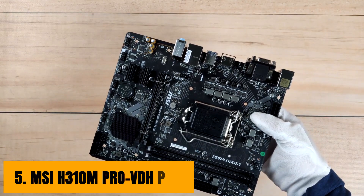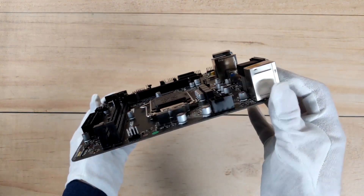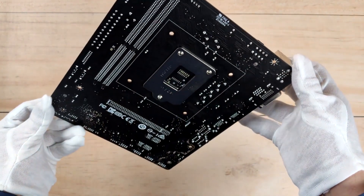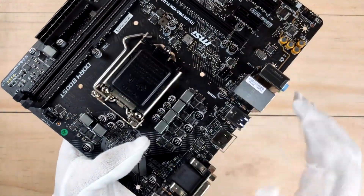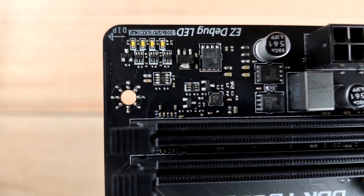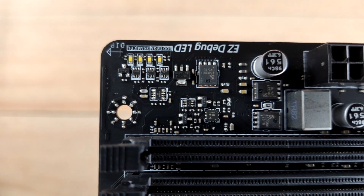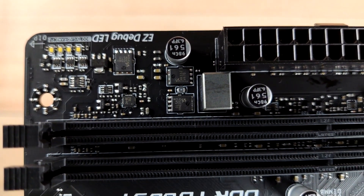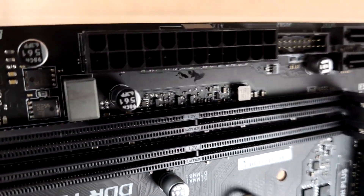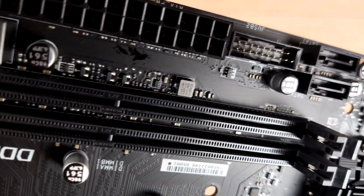At number 5, it's MSI H310M PRO VDH+. The 9th generation motherboard comes in three different categories and here we have the most affordable or entry-level motherboard — the MSI H310M, which is a micro ATX motherboard that comes with an H310 chipset and is compatible with Intel i5-9400F out of the box. The main difference between this chipset and others is the low number of USB and other ports and a weaker chipset. MSI H310M PRO VDH+ comes in black color PCB with some white circuit lines printed on it, which gives a great look in RGB builds.